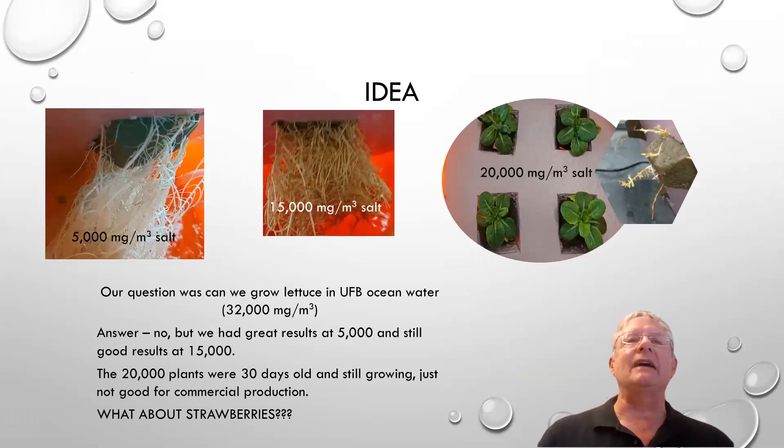We came up with the idea after running an experiment with water. We were trying to see if we could grow lettuce at 5,000 parts per million salinity, which is basically equivalent to the brackish water in the Arabian Peninsula. We found we could do that with no problems, especially with the use of the Gaia ultrafine bubbles injected with oxygen. Then we increased it to 15,000 and found that we were still doing okay.